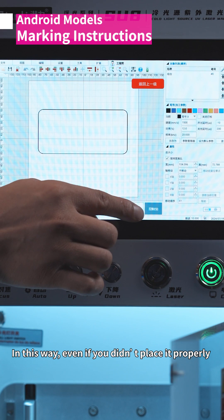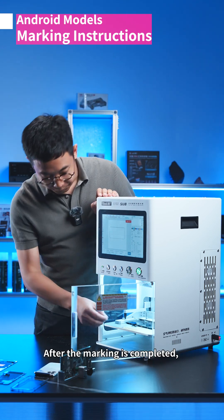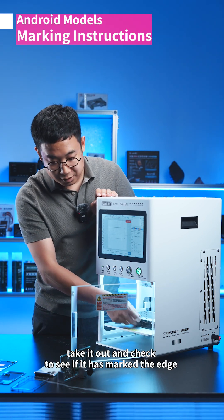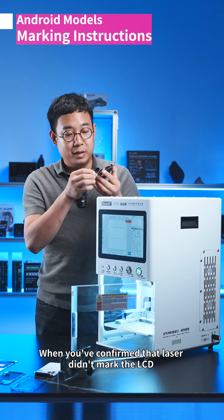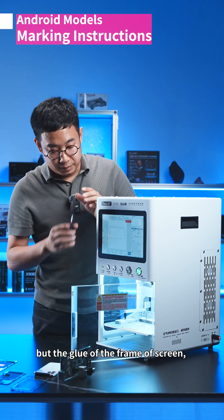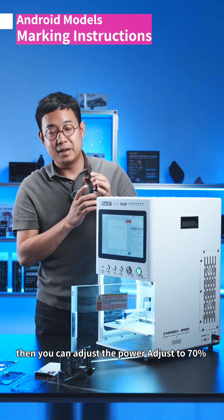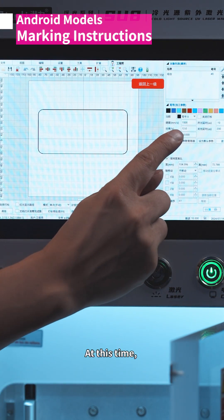Using 12 percent power means that even if you didn't place the screen properly and the LCD gets marked, the screen won't be damaged. After marking is completed, take it out and check to see if it has marked the edge but not the LCD. Once you've confirmed the laser marked only the glue on the frame and not the LCD, you can adjust the power to 70 percent and click print F2.